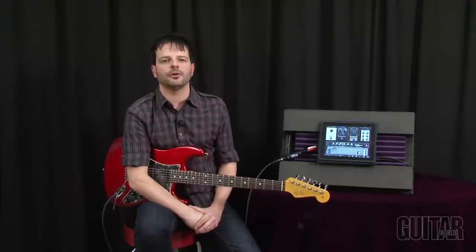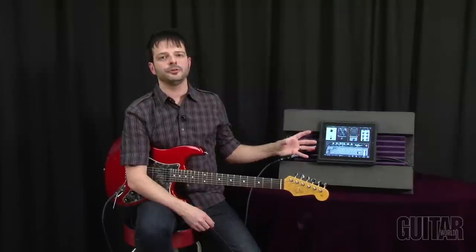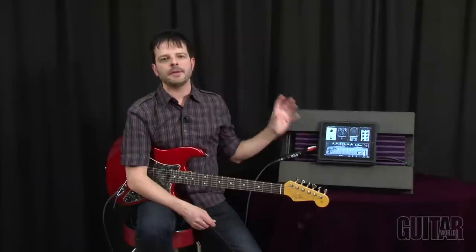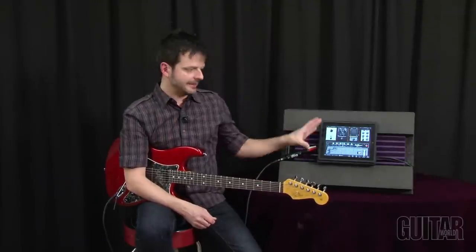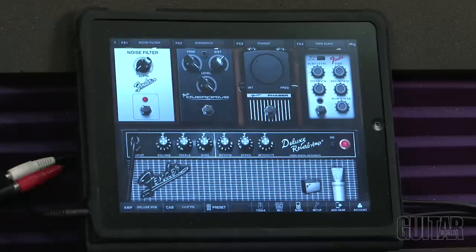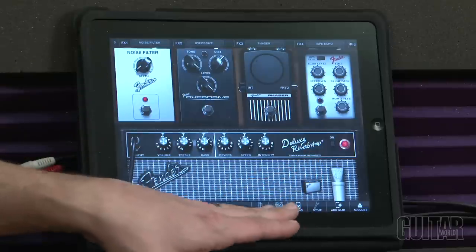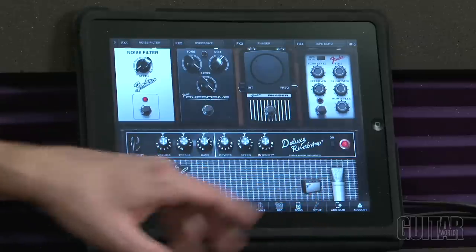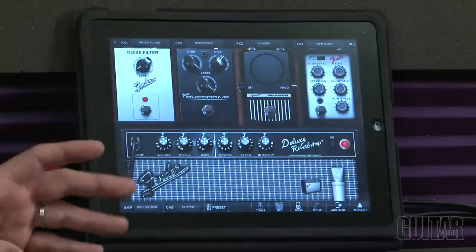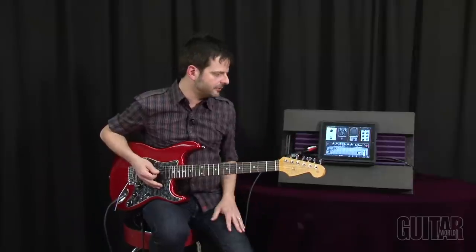One final note: IK Multimedia also partnered with Fender and created AmpliTube Fender, which is essentially AmpliTube 2 but with all Fender licensed products. You get that amazing legendary Fender sound in AmpliTube, capturing their amps and pedals beautifully. It has all the same features as AmpliTube 2 — the recording capability, the phrase trainer and song feature — but with all Fender amps and products. The virtual sound of these Fender amps is beautiful. Take a listen to this Deluxe Reverb.